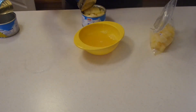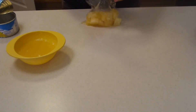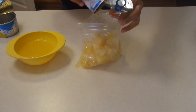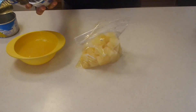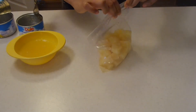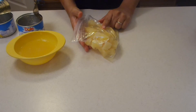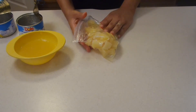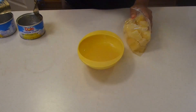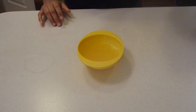If you love the Dole Whip pineapple ice cream that they sell at Disney World, you are going to love this recipe — it's so easy. I took my pineapple chunks and placed them in a ziploc bag, and we're going to put this in the freezer for a few hours — about three to five hours — until it's nice and frozen. We're also going to place our pineapple juice into the refrigerator. Juice in the refrigerator, chunks in the freezer, and then we'll move on to the next step.